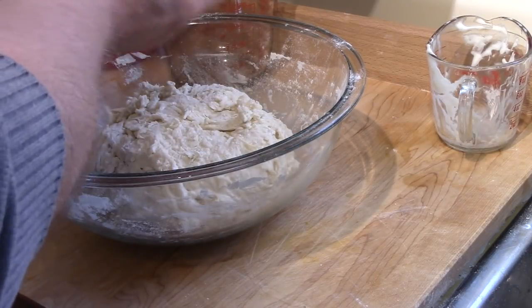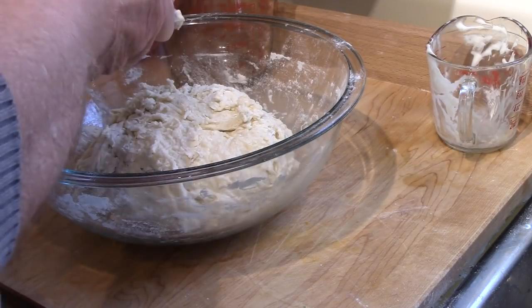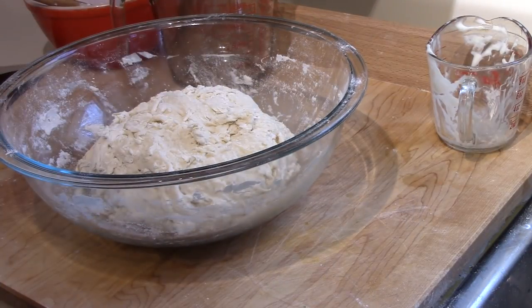This gets covered and just sits at room temperature in a relatively warm room overnight — 10, 12 hours, whatever. I'll bring you back on day two to see if we can make this into a dinner roll.